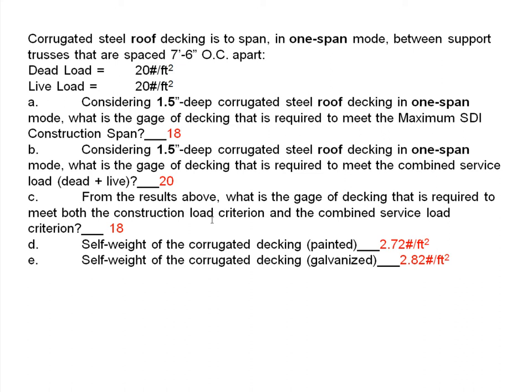From the results above, what gauge is required to meet both the construction load criterion and the combined service load criterion? You have to pick the stronger of the two — so we pick 18 gauge, because the construction load criterion requires the heavier gauge.